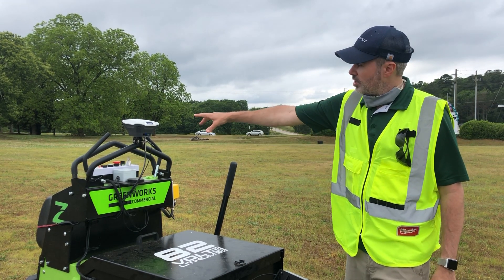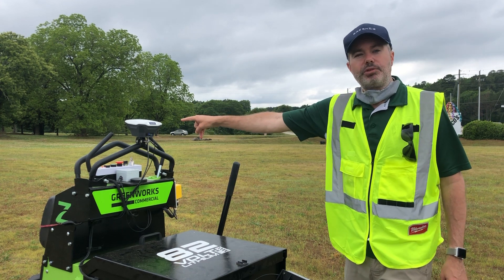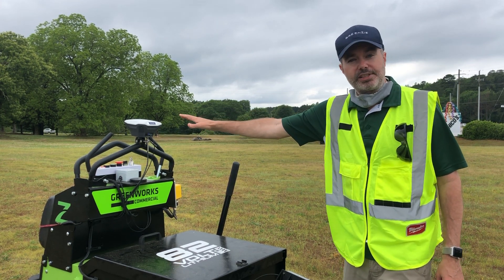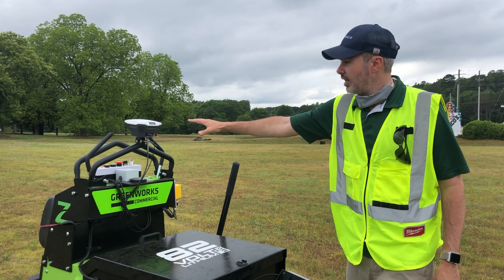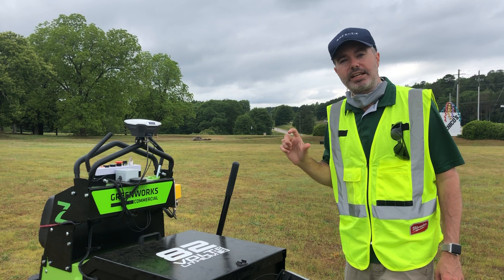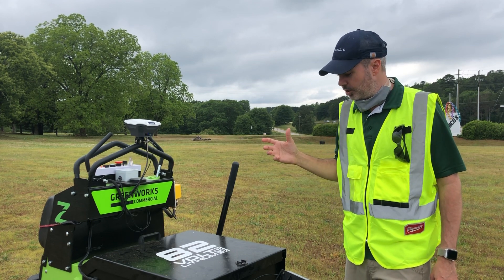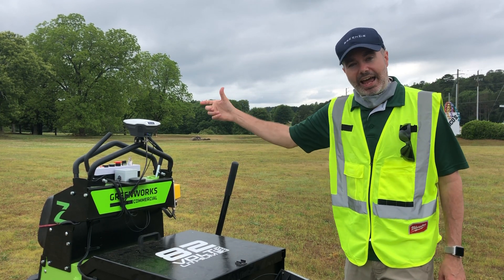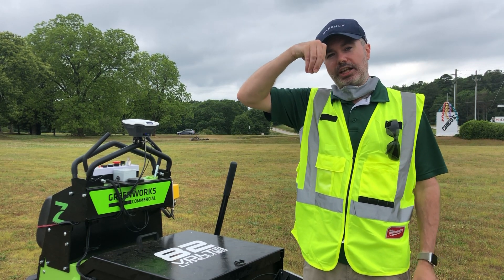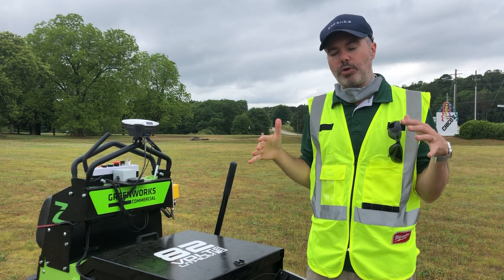Next, you fuse that with something discrete — meaning non-continuous — such as a GPS unit. This is a centimeter-level GPS from Emlid, and it uses RTK, which is real-time kinematics, to get centimeter-level accuracy along with a base station. When you fuse that in, we now have globally accurate positioning that we can fuse together with where the robot thinks it is.